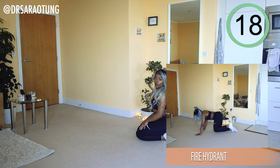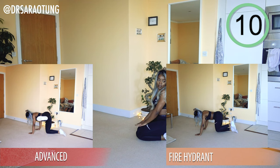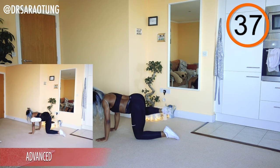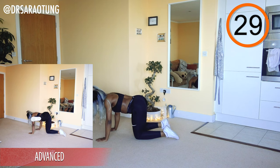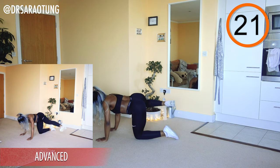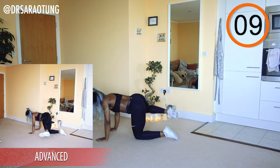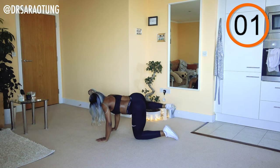Same thing on the other side — advanced with the straight leg, the rest with the bent leg. Lifting it all the way up and back down, keeping the shoulders facing towards the ground, core nice and tight, back in a good neutral position. I know it burns but you can do it.